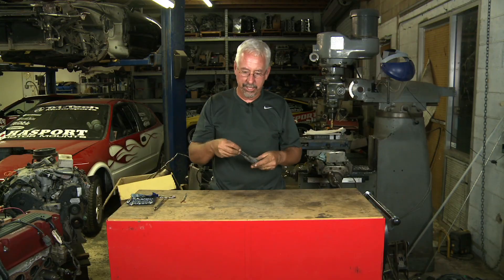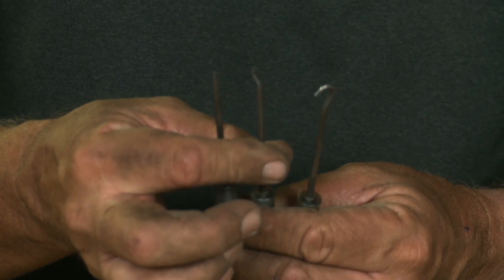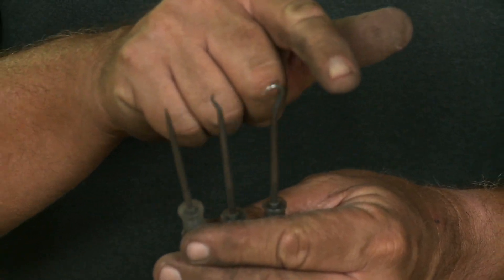This is part of a four tool kit. You have the straight pin tool, the crooked pin tool, the hook pin tool, and there's also a right angle pin tool.